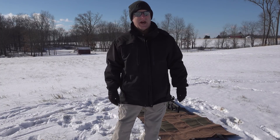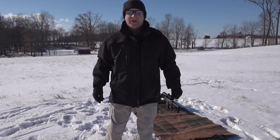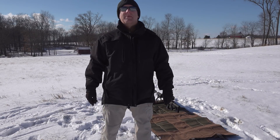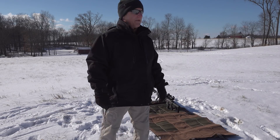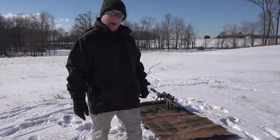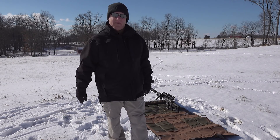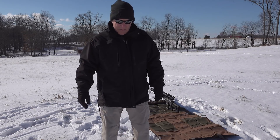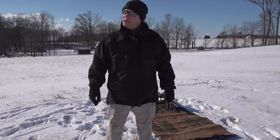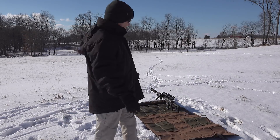Today's gun that I wanted to highlight — you can see it behind me — is the Nemo Arms Executive Order in 6.5 Creedmoor. Really nice gun, top of the line, beautiful gun with a carbon fiber barrel done up in a gray finish, which is one of my favorites. Beautiful gun to photograph, especially in the studio where it's nice and warm.